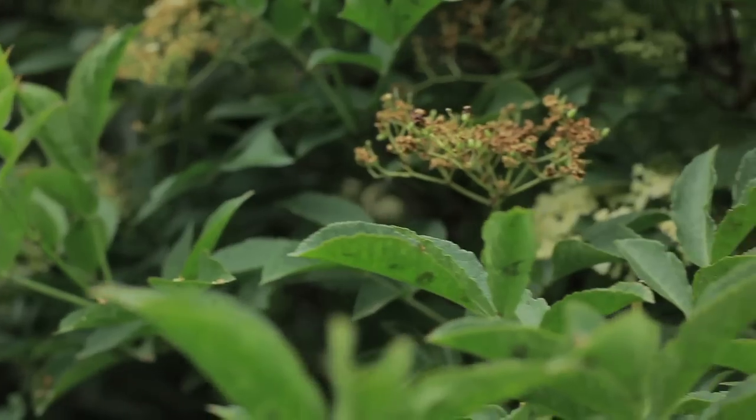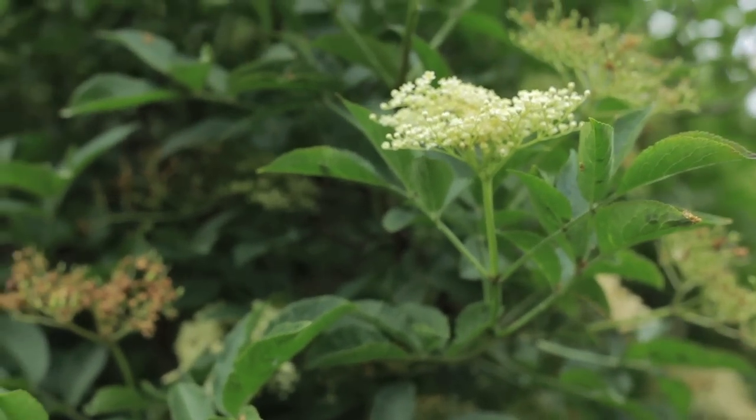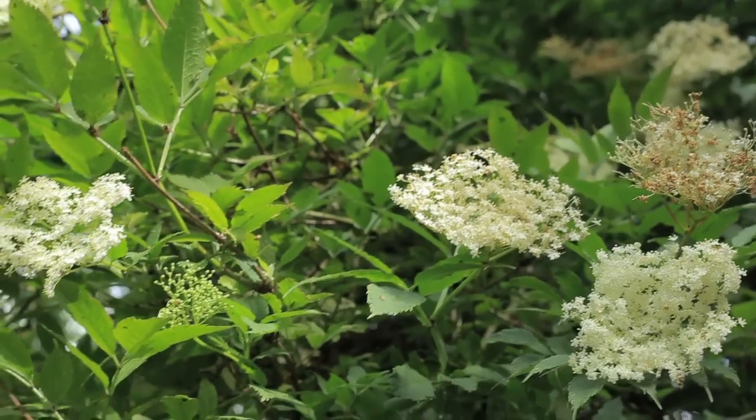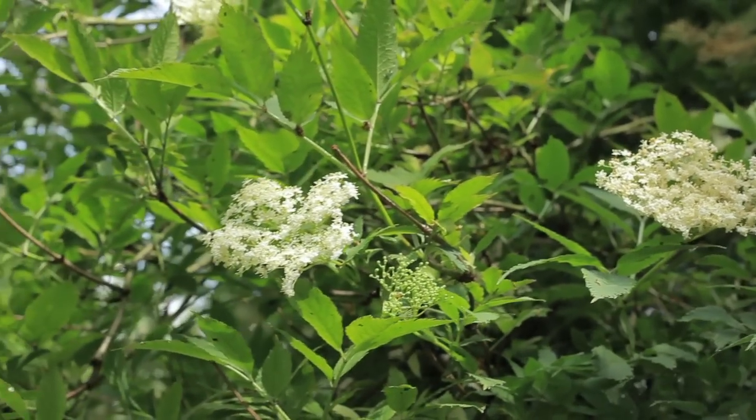So, first elderflower tree. As you can see, some of the elderflower is turning brown — that is because it is a bit late in the season. Ideally we would have picked them earlier, but it has been raining. You want to make sure you get the best elderflower when it has been sunny. You need the sunshine — that is when to pick them.